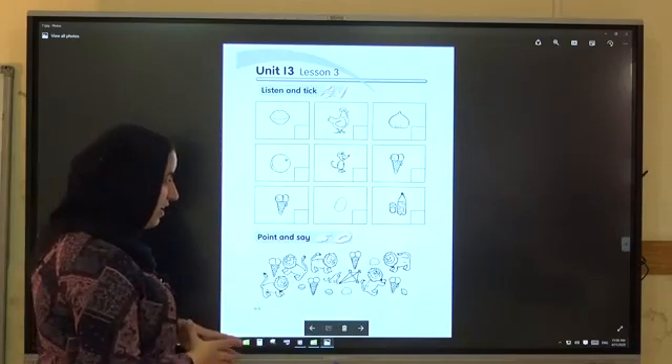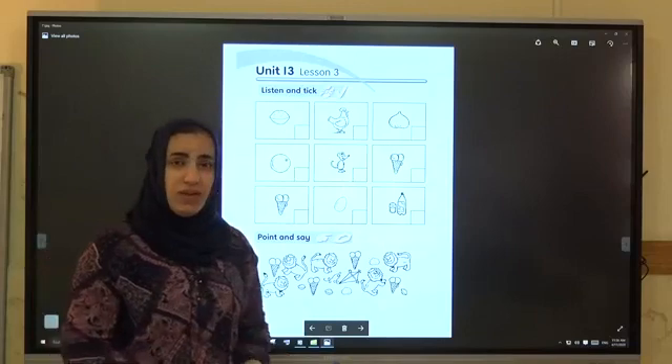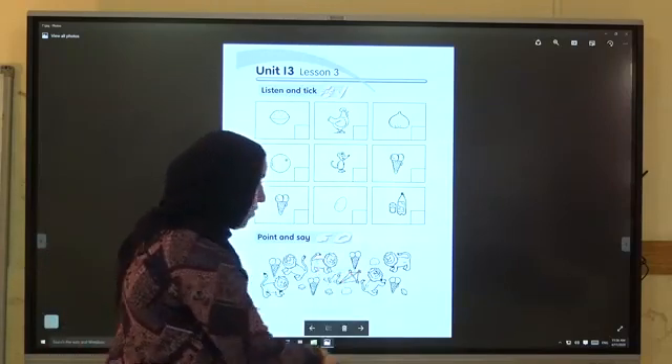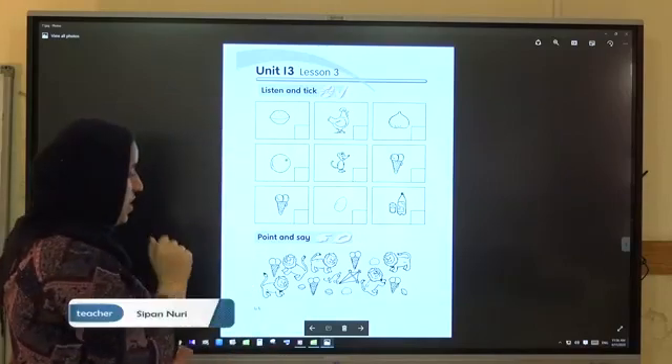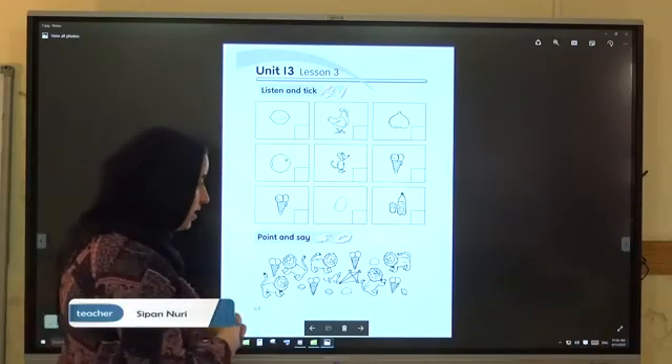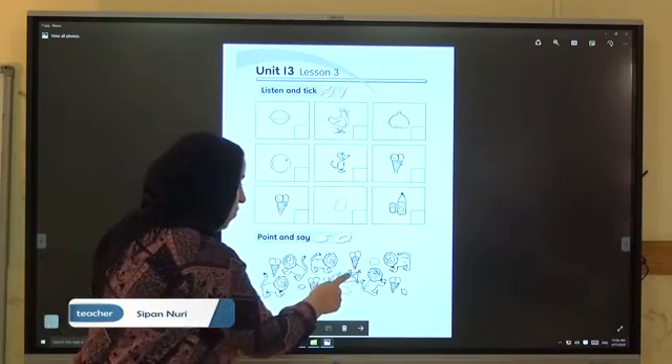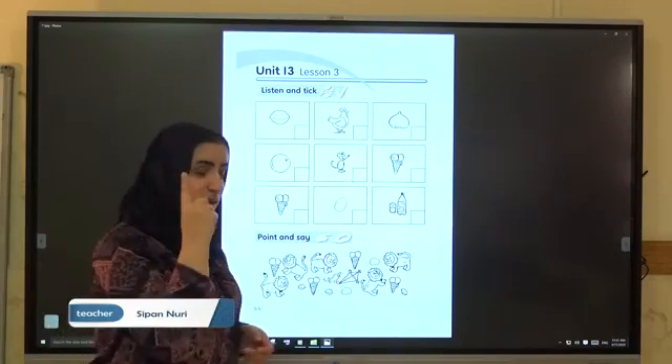Look at the ice creams. How many ice creams are there? 1, 2, 3, 4 — four ice creams. Yes. Look at the kite. How many kites are there? 1 — there is only one kite.